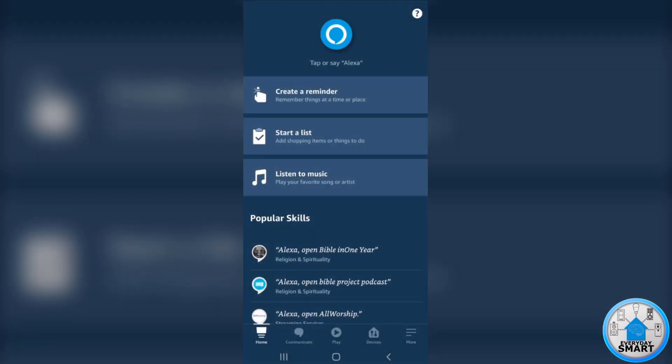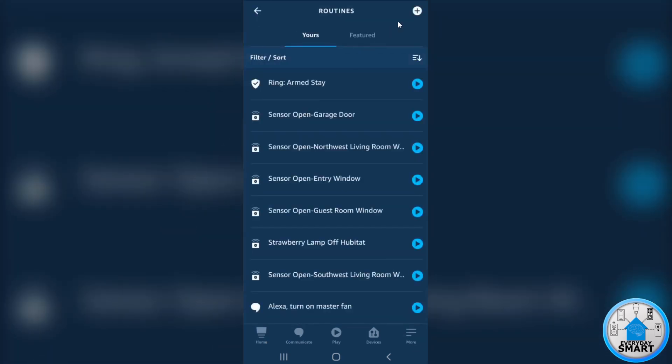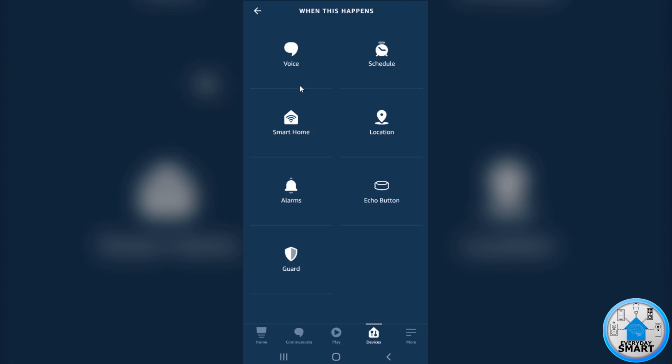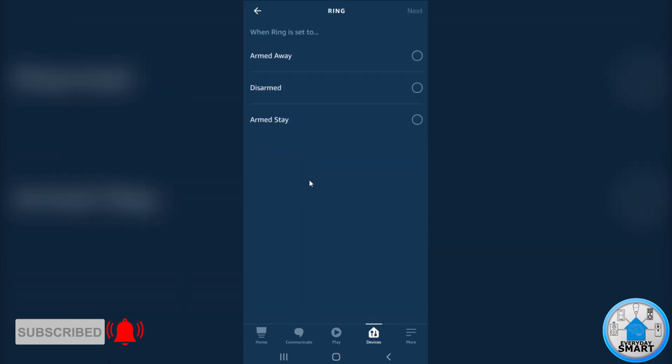So we are now in the Alexa app. What we want to do is use those devices to create different routines. Click on More, click on Routines, click on Add a New Routine, and enter the routine name — in this case I'm going to call it RingState Sensor. Click Next. Now you want to select the trigger for this routine. Click on that, click on Smart Home, look for Ring, click Ring, and this is for the Stay one, so click Arm Stay, click Next.